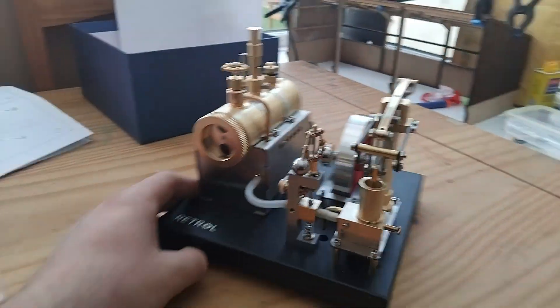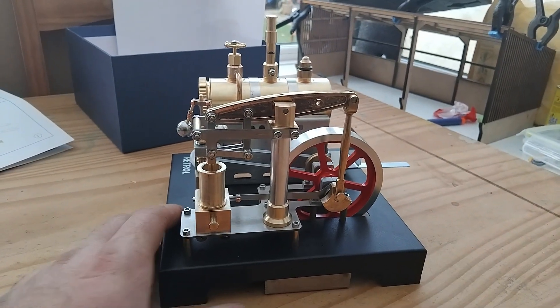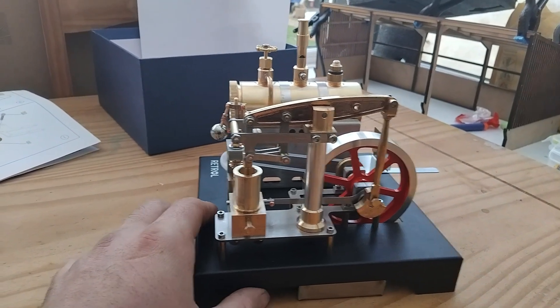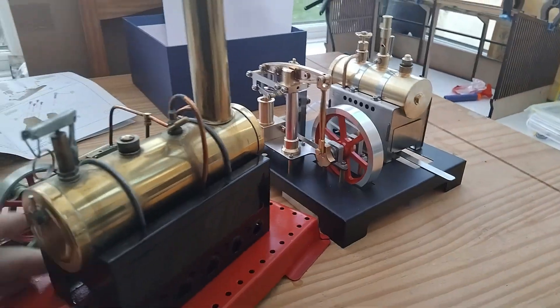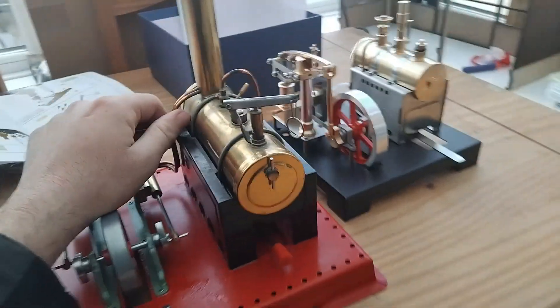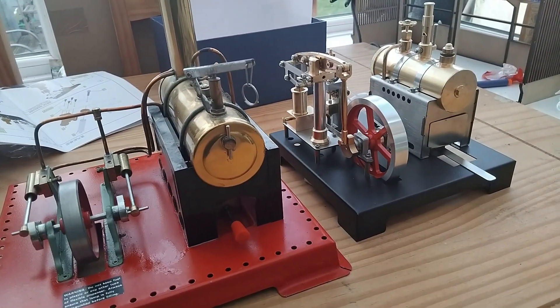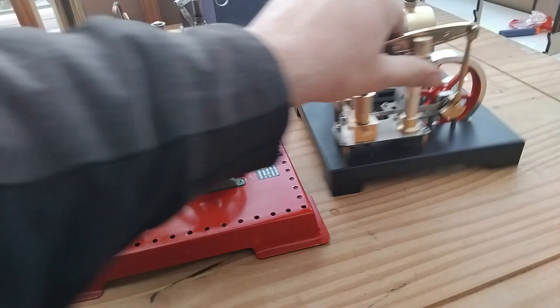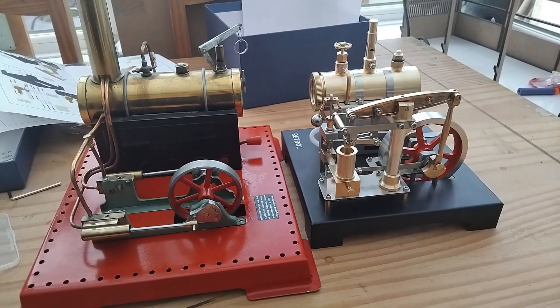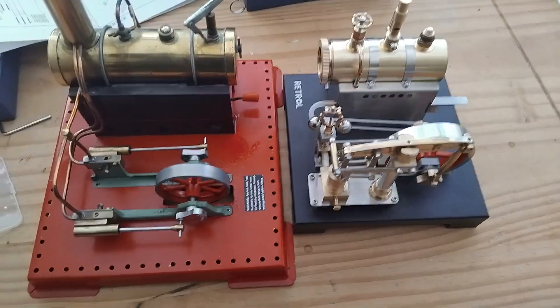What does it compare to? Mammod tried to produce a beam engine, but my slight knowledge tells me they stopped production not long after starting, so there aren't many of those around — and they were prohibitively expensive. I have got a Mammod SE3 here, and I'll be honest, between the two, the Retrol is actually quite a lot heavier, which tells you how much more metal is in it. Just look at the size compared to the Mammod SE3 — yes, it is a little bit smaller, but I wouldn't say small. The SE3 being one of the bigger engines, if not the biggest.